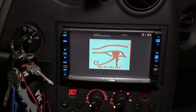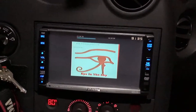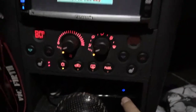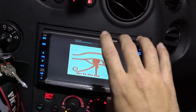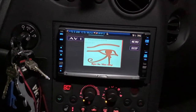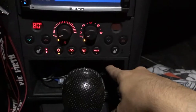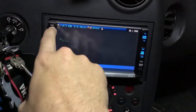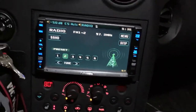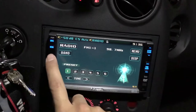I got tired of burning discs, the reader in this is terrible so things would get scratched, and having as much music on disc as I did it's cumbersome to swap around while driving. This is the solution I came up with - a little Intel NUC in the center console. I can switch to the radio and shut this off, and the FM radio still works. If I unplug this the noise goes away but I still have FM radio.